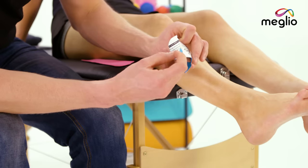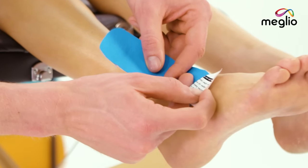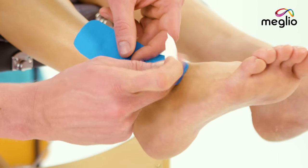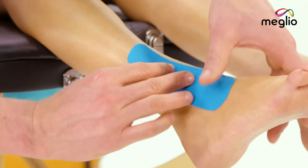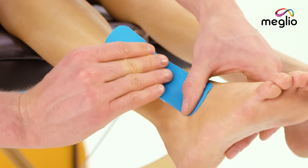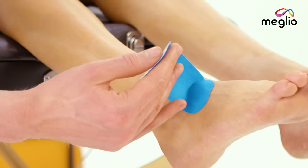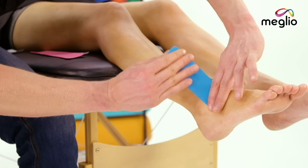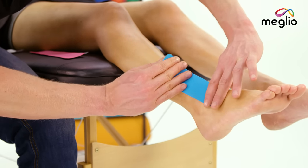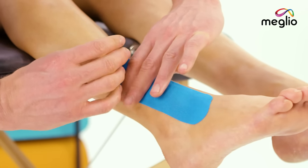I'm going to apply a little bit of tension just so that you can peel back the anchor without touching the adhesive part of the tape and apply that with no stretch. Hold that nice and secure, pull back the middle portion of the tape, remove that entirely. Hold the anchor nice and tight, put 25% stretch on the tape and follow that with your finger just to make sure that it's nice and stuck.